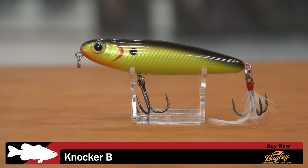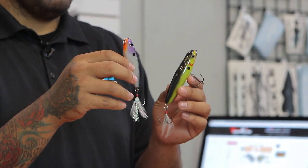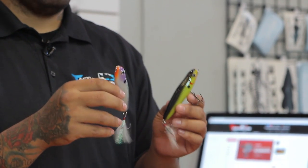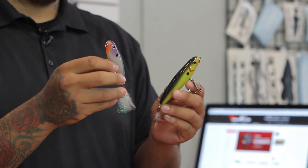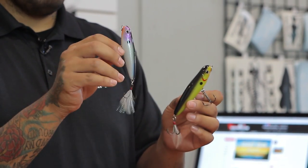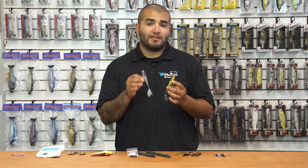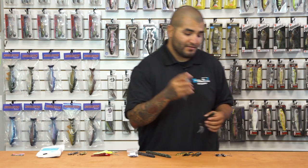First up, we've got a new one from Bagley — this is the Bagley Knocker B. Two different sizes in this bait. This is your topwater walk-the-dog style with a very loud one-knocker in them. Hand-tied feather trebles, very nice paint jobs, quality components. If you're looking for a new topwater walking style bait, definitely give these a look — I think you'll like them.